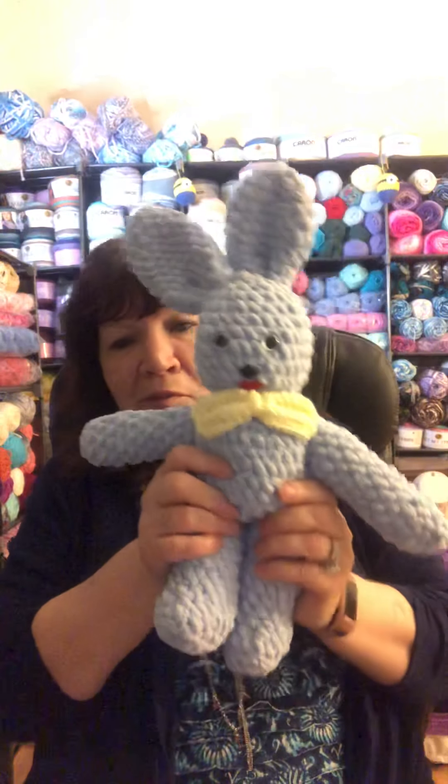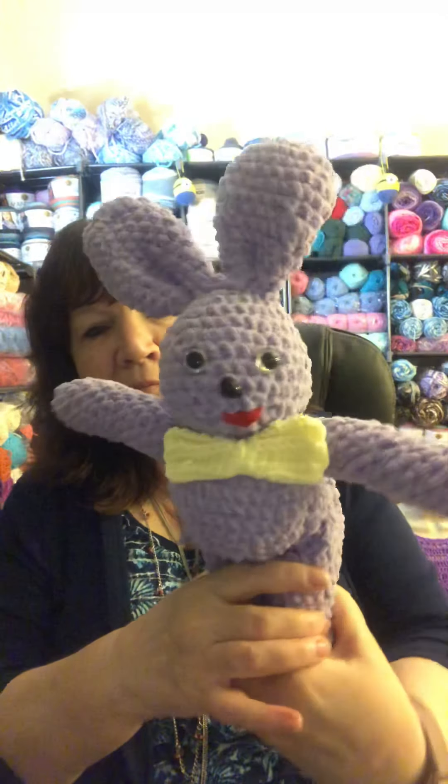Then I have my little Easter bunnies — that's a blue one, and here's a purple one. They're very easy to make; I made them with this sort of blanket yarn.